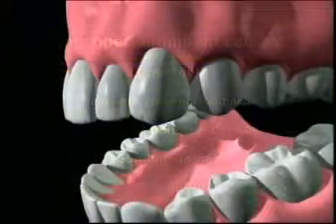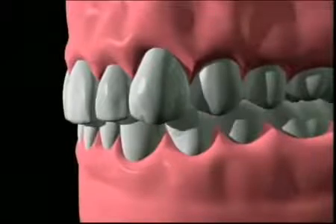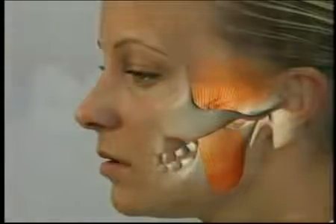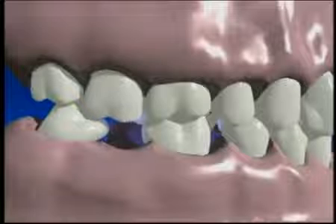In a healthy ideal bite, the teeth come together in such a way that they provide specific paths of movement which create harmony for your jaw joint and maximum protection for your teeth. If your teeth shift or tilt, this natural harmony may be lost.